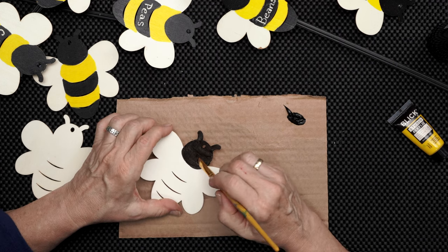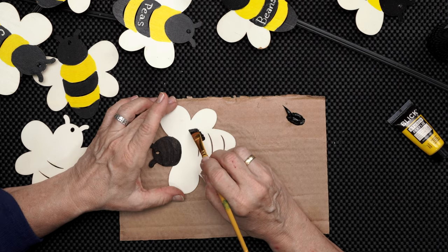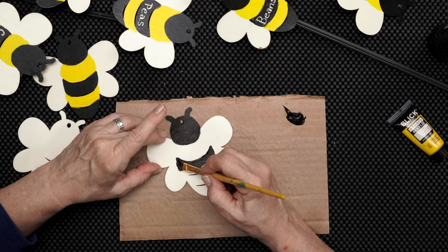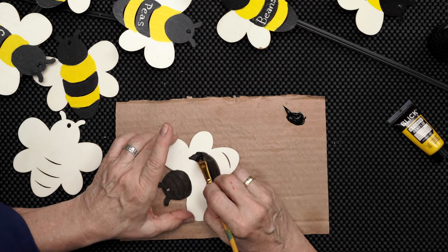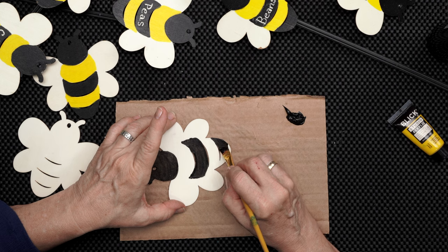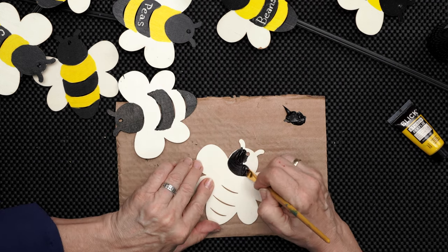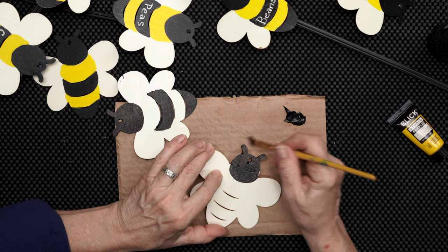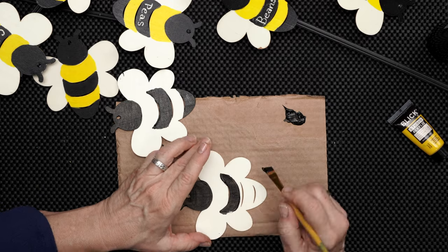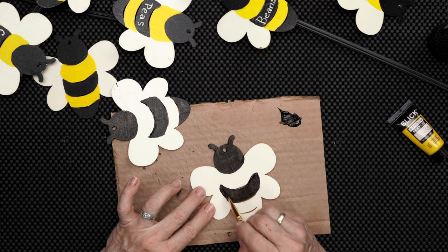Every little bee is going to be a bit different, which only adds to the charm of them floating out there in the garden. Acrylic dries pretty fast, which is nice. This is a fun project. We'll see him just making up the contours of his body — this is going to be a fat bee. If I want to fit a longer word there, I want a little more space to do it. You can add more layers of paint if you'd like it to be more dramatic.